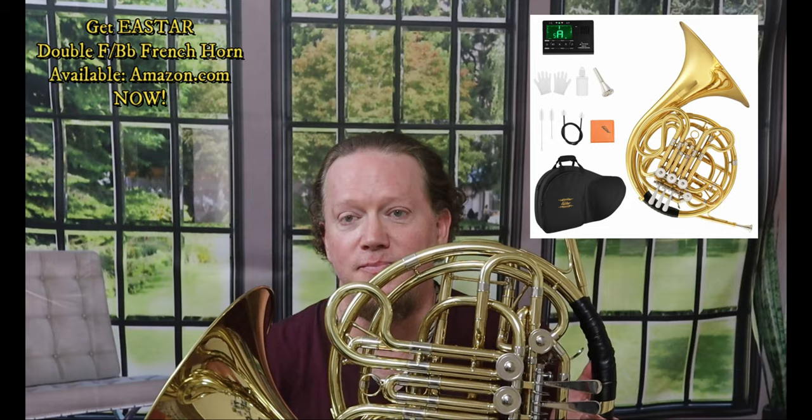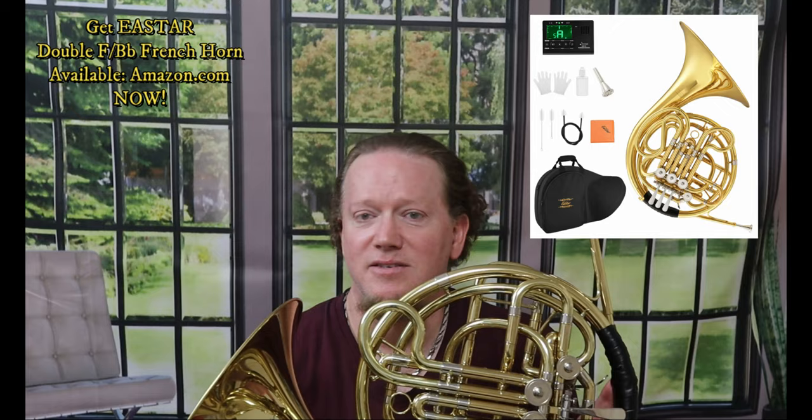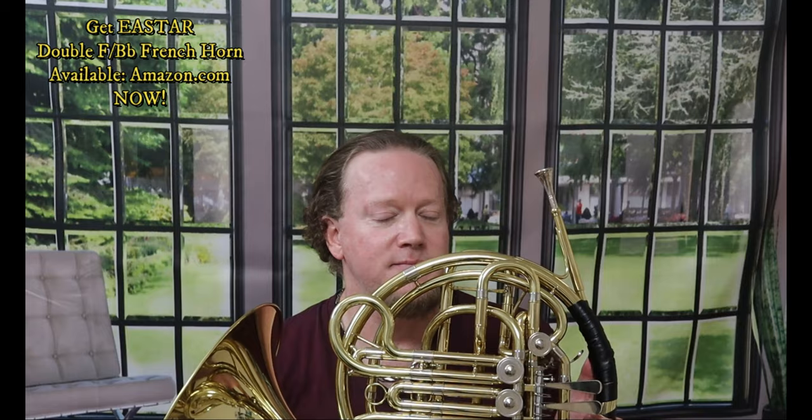Just the convenience of having a second horn at home so you don't have to lug a horn back and forth, or if you're a pro and get on the subway or transit or in your car when it's cold or hot, it's just well worth it. You owe it to yourself to check out the E-Star double French horn — I will put a link in the description.